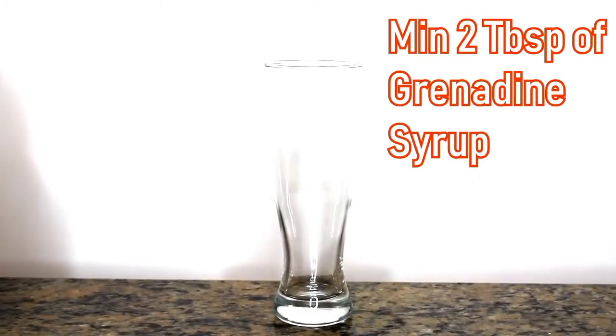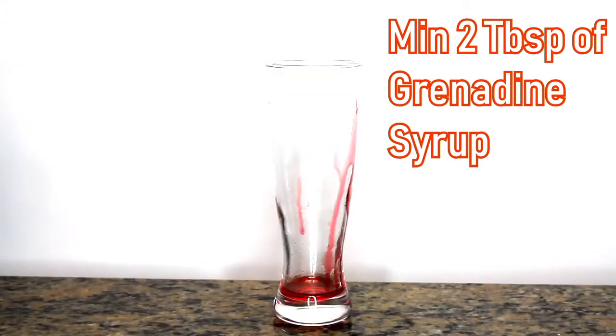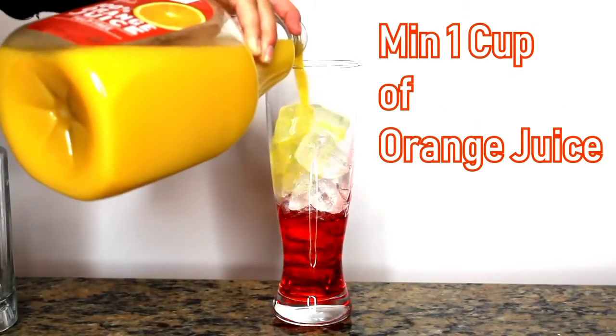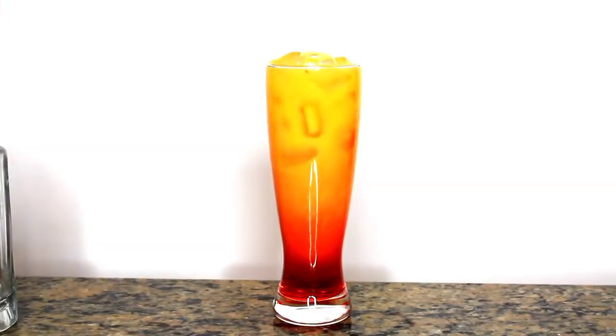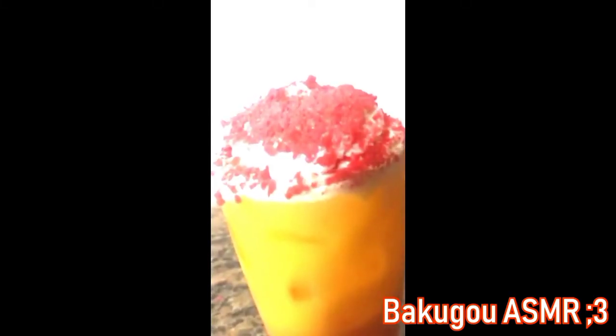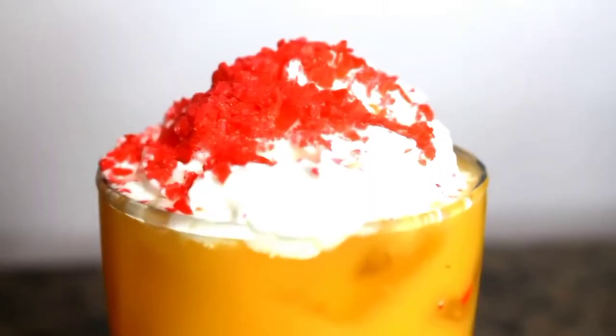For Bakugo's drink, use a minimum of two tablespoons of grenadine syrup. Put the syrup in first so the gradient effect works more effectively. Fill your cup with ice, then at least one cup of orange juice — or however much you need to reach the top of the glass. Put some whipped cream on top and then sprinkle in your pop rocks. You can literally hear the freaking pop rocks — it's insane. The drink looks sick and it's perfect for Bakugo. It's orange juice with a nice sweet little kick at the end. Beautifully aesthetic. And I did not think pop rocks and orange juice would taste that good together.